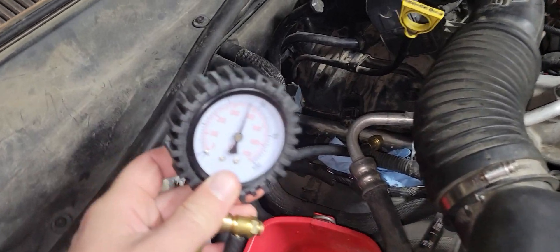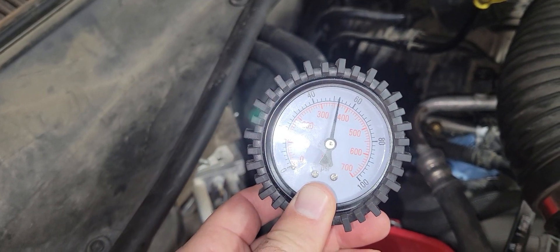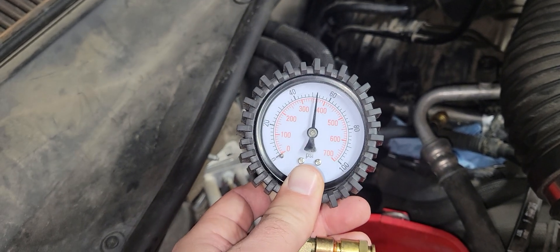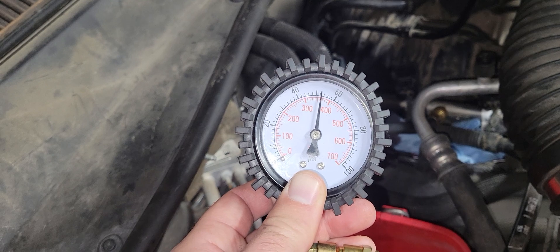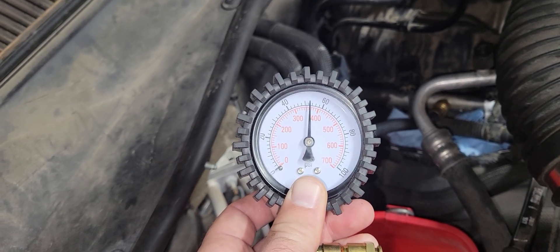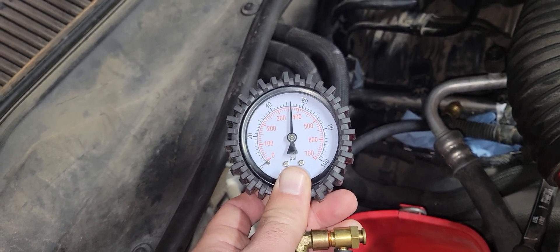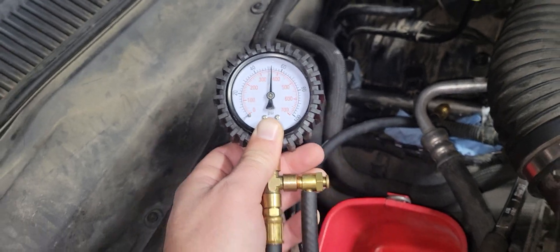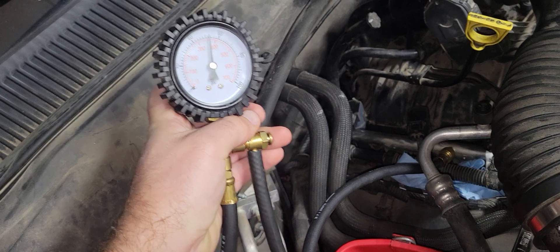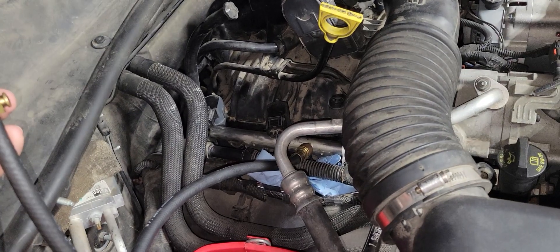I've let this sit for a few minutes with the key off after running, and it's lost only a couple of psi after it immediately stopped. Overall, this system has held really well. I was looking for any sort of fluctuation that would indicate a fuel failure — there's been a bit of hesitation and random misfire at times on this motor that I'm trying to nail down. But the fuel pressure looks good. When we release the pressure switch, it drops down to zero — good to go, take off the fuel tester from the fuel rail.